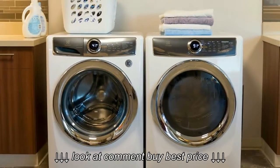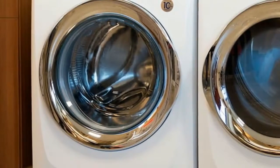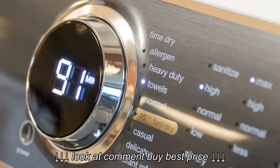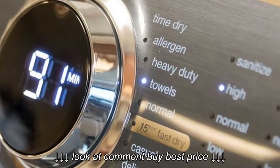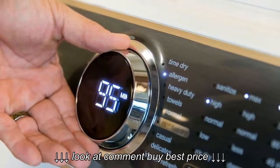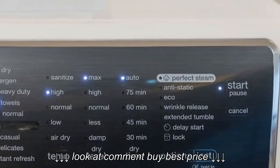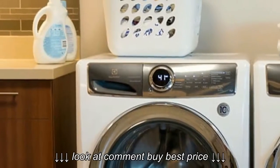Option buttons cycle through the lists, with a white light appearing next to the selection. There are also Start, Pause, and Cancel buttons at the end of the panel. The buttons are super sensitive, and while you can't change the settings mid-cycle, it's fairly easy to knock into the Start button and pause the machine.